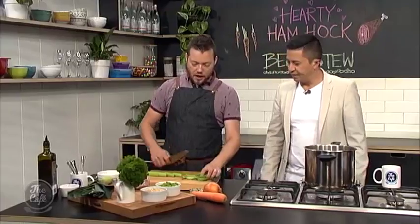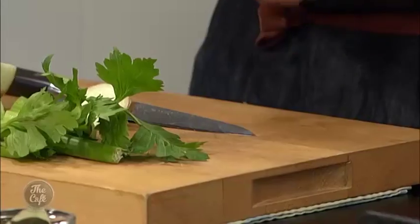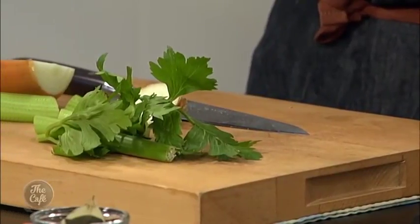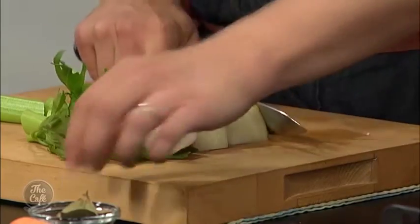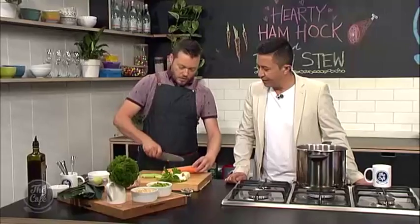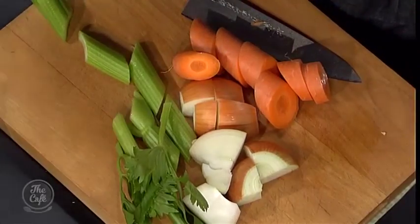Just to start with, just a rough mirepoix, which is just a roughly chopped vegetable. So that's celery, carrots, onions. A mirepoix - it's French. So I'm just going to roughly chop it. You don't need to worry too much about peeling - you can leave the skins on. This is just all purely for flavour.